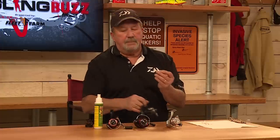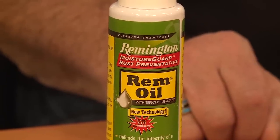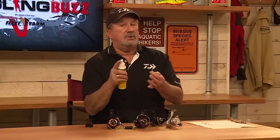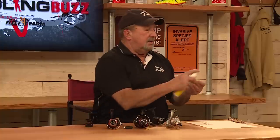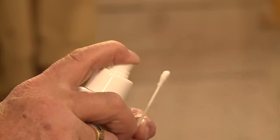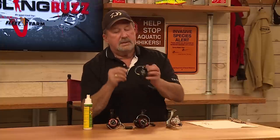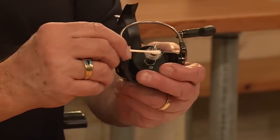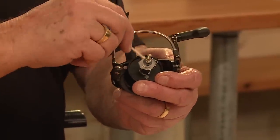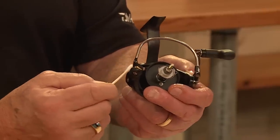I take a cotton swab. I use gun oil because gun oil is the finest, softest oil that you can use on any kind of reeling machinery or light machinery, such as a reel. What I do is I just spray a little bit on a cotton swab. I take the shaft of the reel and I just rub it a little on there, on both sides, up and down, over where the spool would go. And also right on the bale assembly.